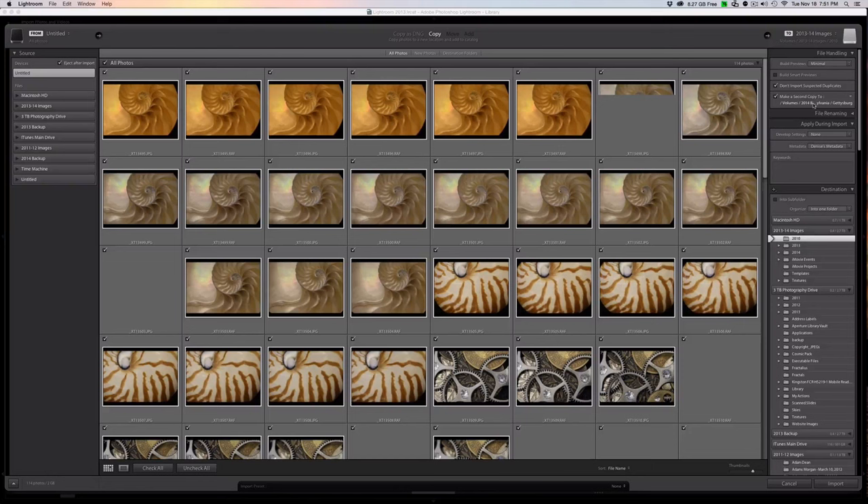The way I like to do this is let Lightroom do the legwork for me and make my second copy. So I'm going to go ahead and choose "Make a Second Copy" — this is on the file handling side on the right-hand side of Lightroom. The other thing I always choose is "Don't Import Selected Duplicates," so if I had images on this SD card that I'd already imported, they would be ignored and I won't import them twice.